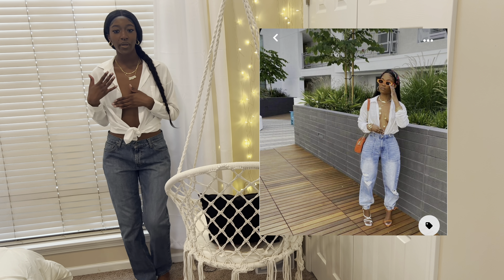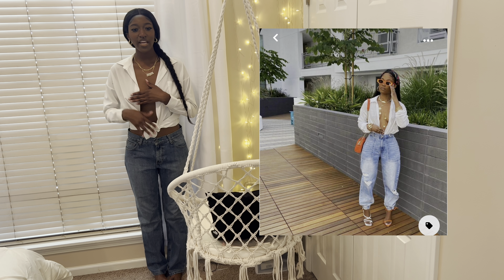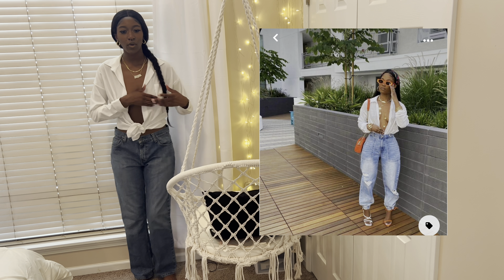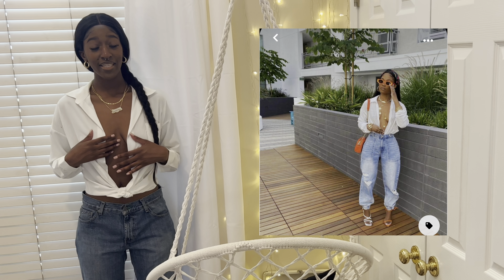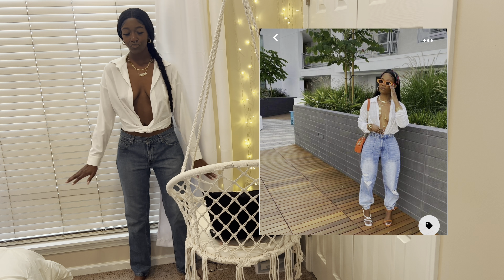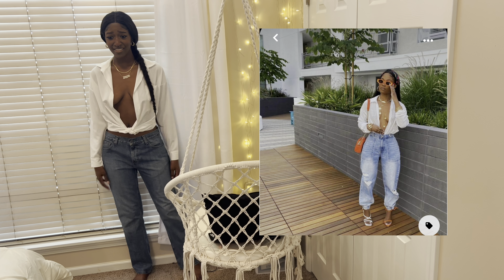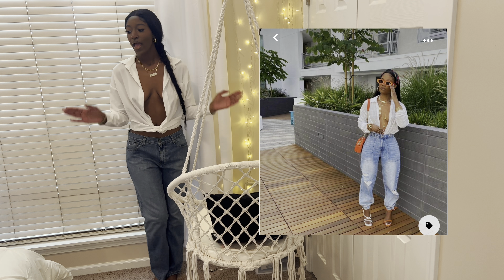Here's the base for our next outfit — she's wearing a white button-down top and some straight leg mom-dad kind of jeans. It looks like she has her top tied very low and then tucked into her pants. I tried to achieve the same look but because my pants are pretty low-waisted I can't really tuck my top in, so I just did the low tie like she did. My top is from Blushmark and my jeans are thrifted.